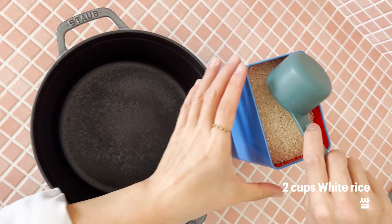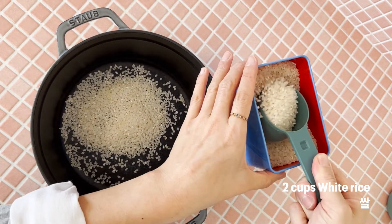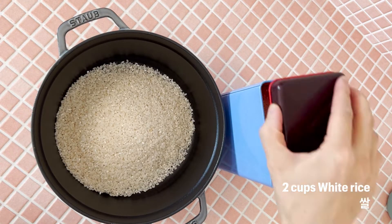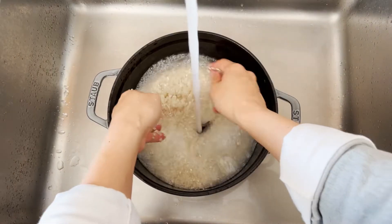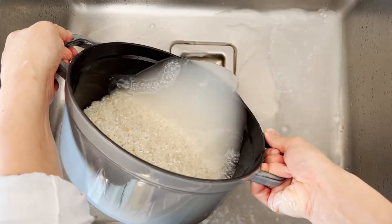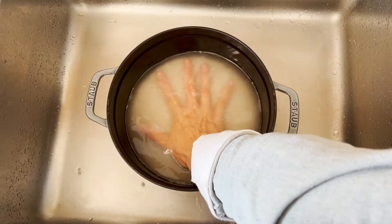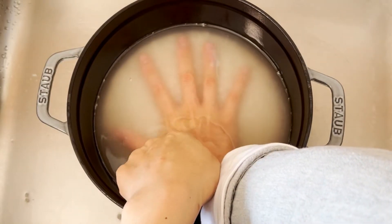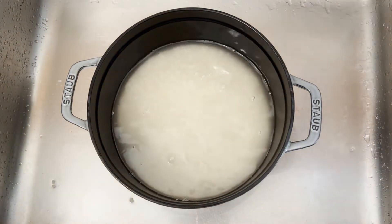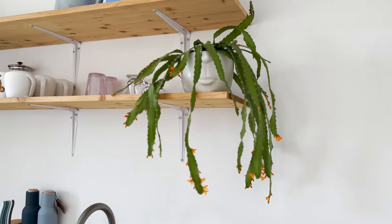Let's make rice first. Before sorting the rice, we are going to rinse two to three times in order to get rid of some dust and starch. That's the best way to measure the ratio. Let's soak it at least 20 minutes.